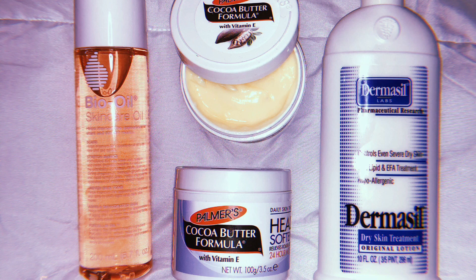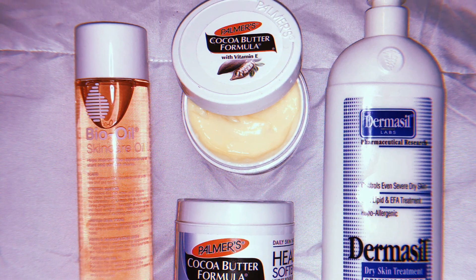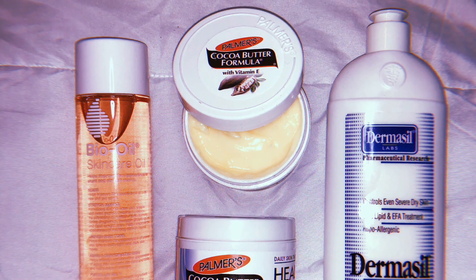Hey guys, welcome back to my channel! Today I'll be showing you my favorite body butter hack that will leave you with soft, smooth skin and you'll be smelling extremely delicious.